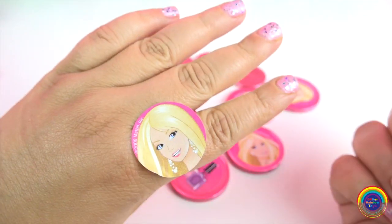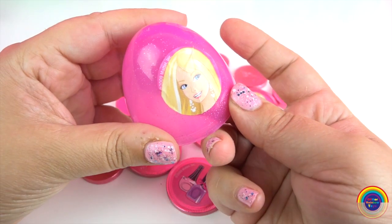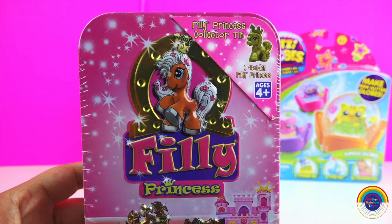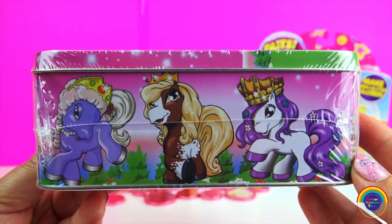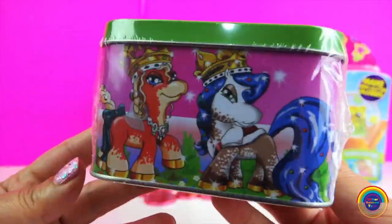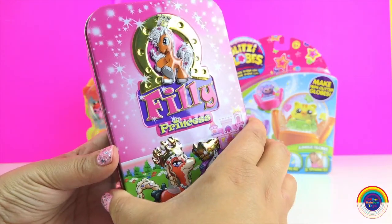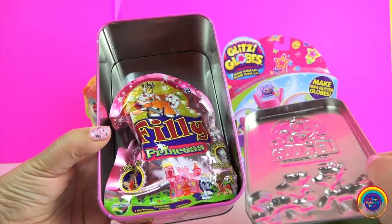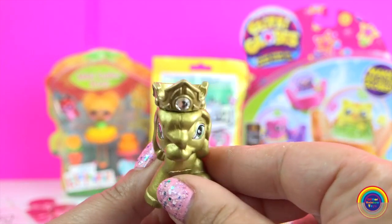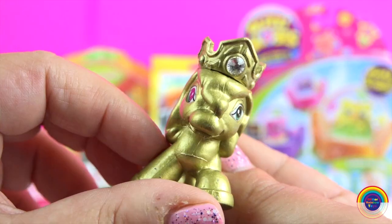And with the stickers you can take them off. I really like this sticker — I'm going to put it on the egg. Next up is the Philly Princess surprise tin. It says we're going to get one Golden Philly Princess. And here is the Golden Philly Princess — and look, I found the Swarovski Crystal! How exciting.